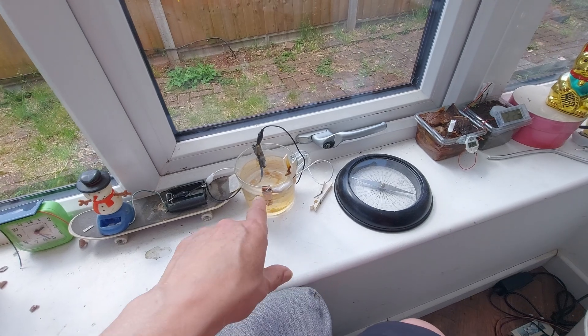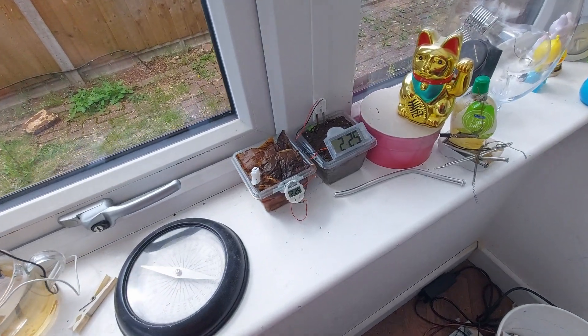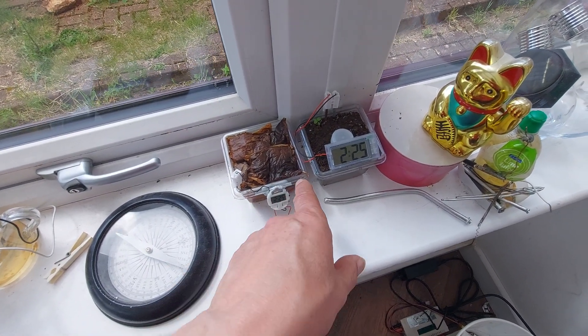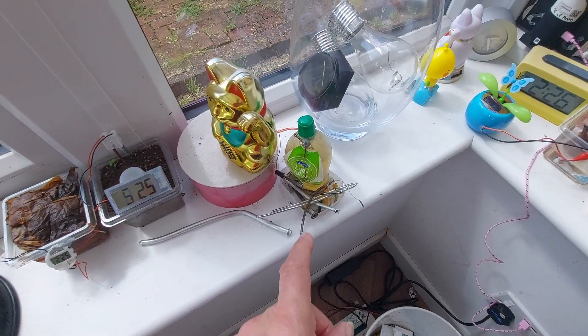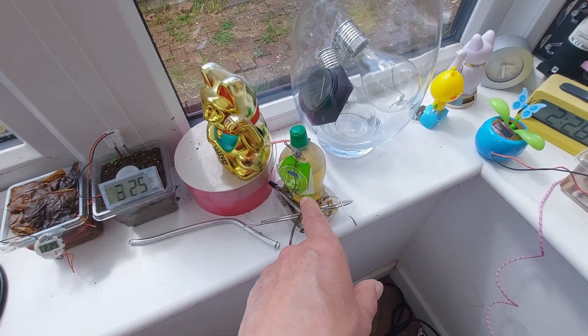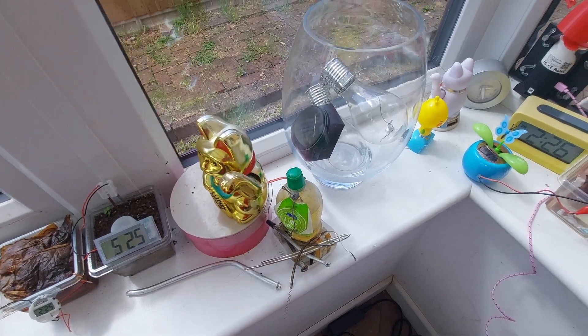That one's water with copper and magnesium. That's tea or tea bags with magnesium and copper. That one's magnesium and copper in soil. That one at the moment is copper and zinc in lime juice, and as you can see, that one's currently stopped.